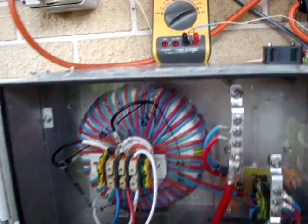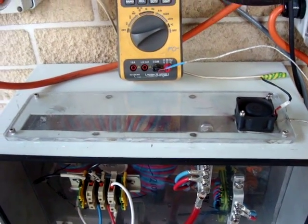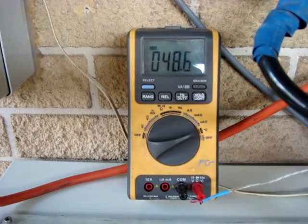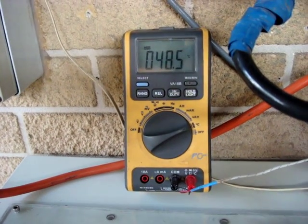I've removed the heat sink at the top and installed a little 12 volt fan which runs most of the time. You can see the temperature — it's running around 48 degrees Celsius at the moment.